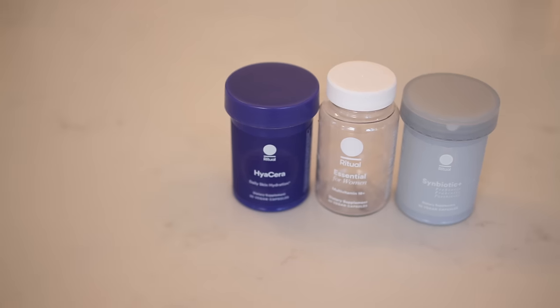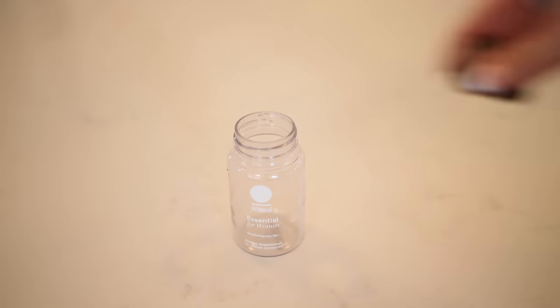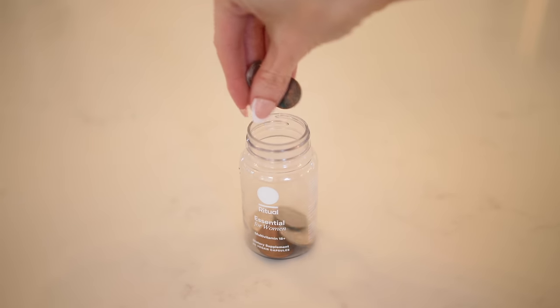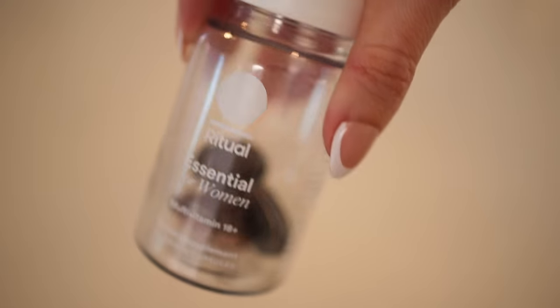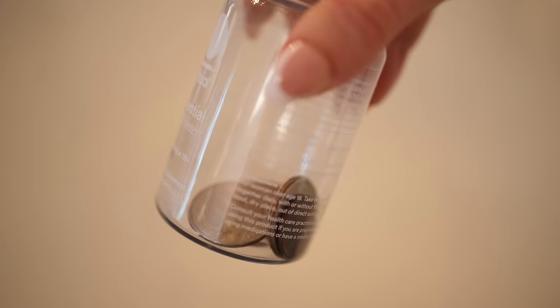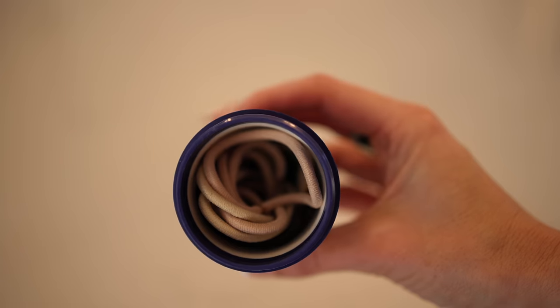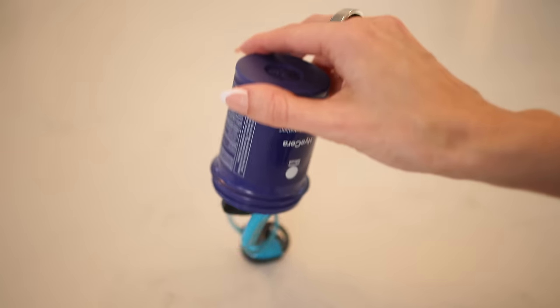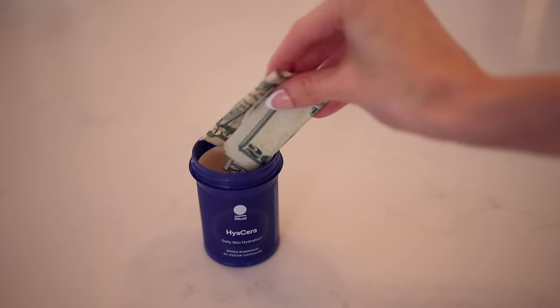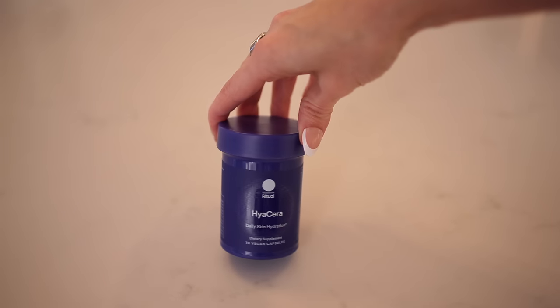Now let's talk empty pill bottles. I'm a supplement girl so I always have them — I keep one in my car for loose spare change, because every time I drive up to a parking meter there's no change to be found. You can also use them to store small things: buttons, bobby pins, paper clips, even tiny earbuds. And if you're going to the pool or the beach, use an opaque one to store your valuables — people are less likely to take a pill bottle than a wallet.